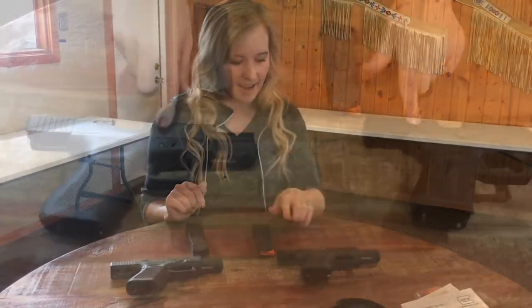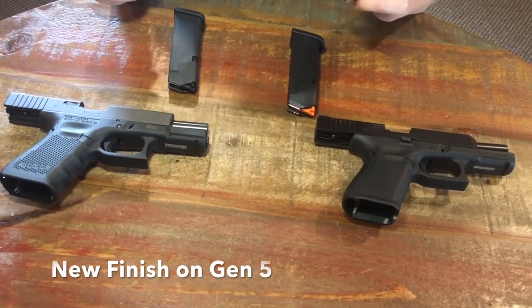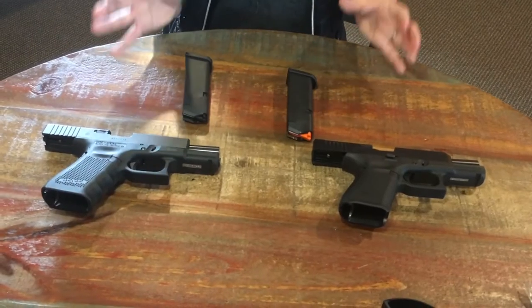The final thing you might be able to see: the Glock has a new finish on the Gen 5 that's supposed to make it more durable. Hopefully when we're doing our first impression shooting we won't notice it, because it's something that should be wear and tear over time. These are some of the things you can see right off the bat so that you can tell that the Glocks aren't exactly the same. Let's finally get out on the range and go shoot this.